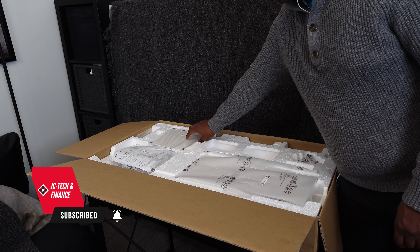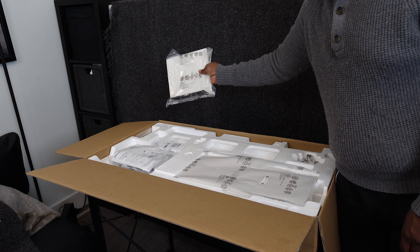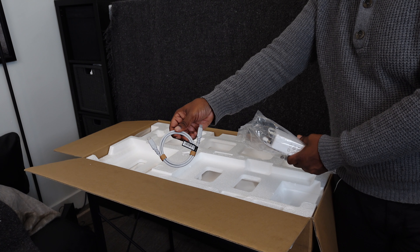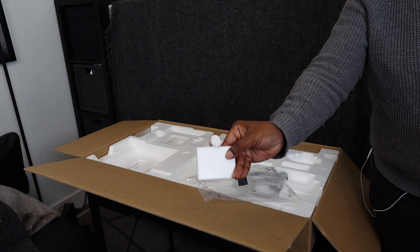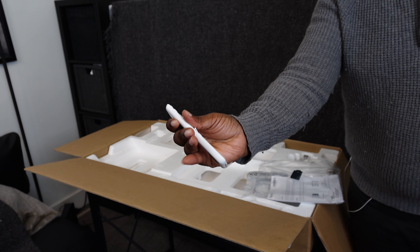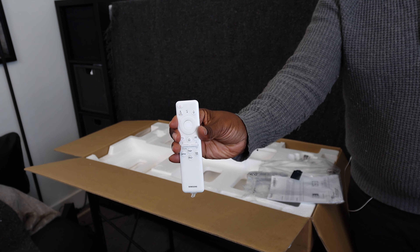After opening the box you can see we have the base, the stand arm, a USB-C cable, a Pro HDMI cable, an attachable camera, and a white 2024 Samsung remote.